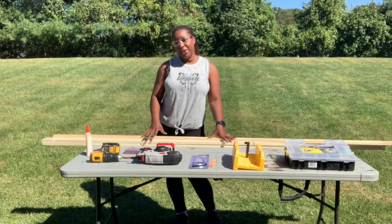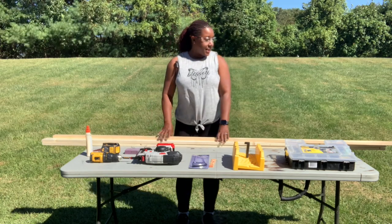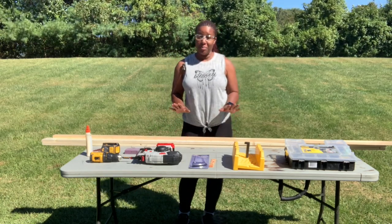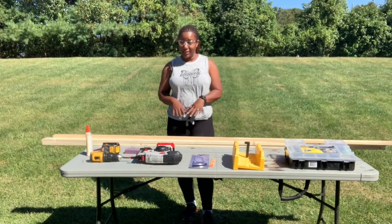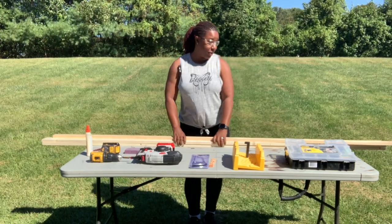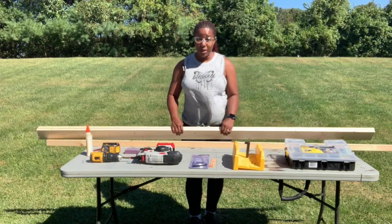Hello there and welcome to another episode of Try Try DIY with Ebony. Today I am working on something that is super simple — and I know I've said that several times and you're looking at some of these projects like you're absolutely not going to do that. But this one really, really is super simple. As you can see, I only have three pieces of wood.